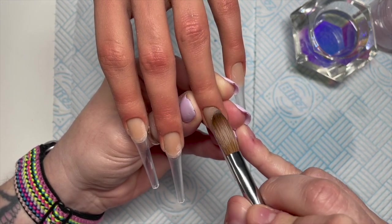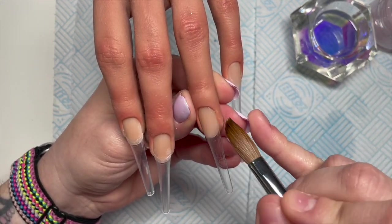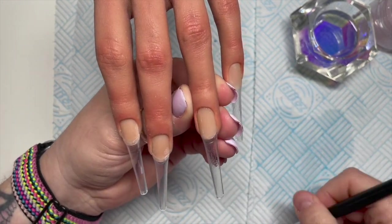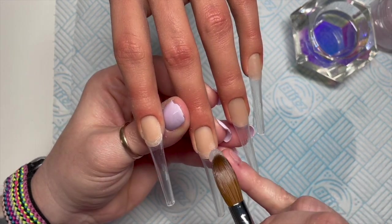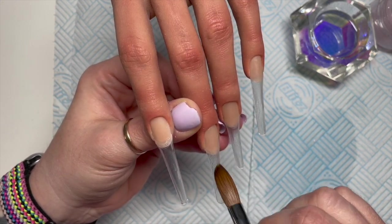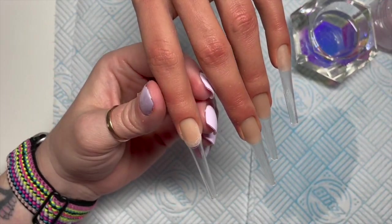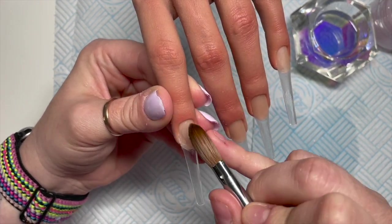That said, I still love the flexi hand — I feel like it's really good for training and it's more affordable. But because I'm not training anymore I wanted something more realistic for social media. I'd still absolutely recommend the flexi hand if you are training. Trust the process — so we're putting on our clear base now.